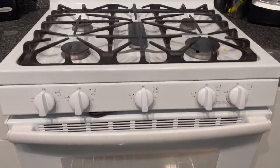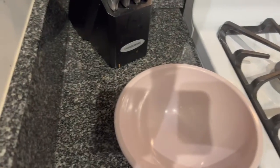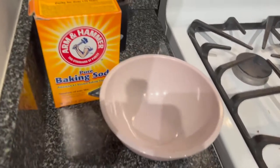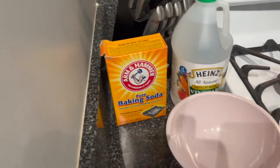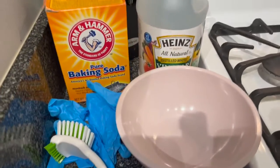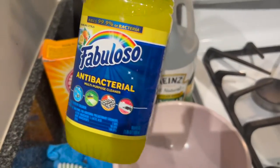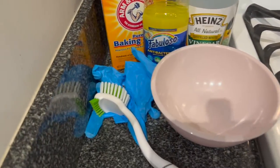To create the mixture, start by grabbing a bowl. I'm using pure baking soda and distilled white vinegar — I'll mix those together. Make sure you have some gloves, and get a scrub brush for inside the oven. I got this one from Target. I'm also grabbing some Fabuloso so that when I wipe down the outside of the oven it'll smell good. Let's get started.